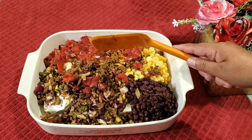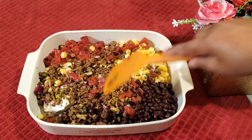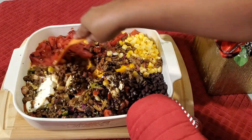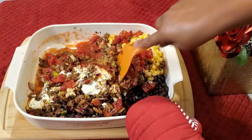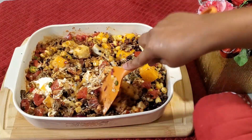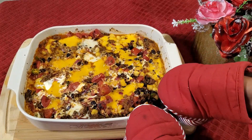Mix everything lightly on top and put it in the preheated oven for 15 minutes. After 15 minutes, take it out from the oven and give it a good mix — you can see the cheeses have started melting. Put it back in the oven for 10 more minutes, and after 10 minutes, wow, the cheeses are melted very well.